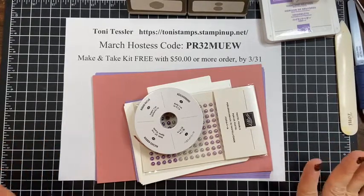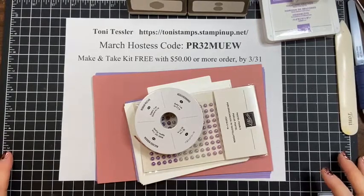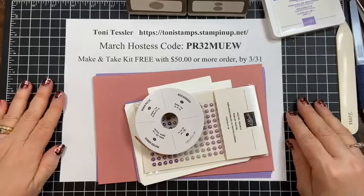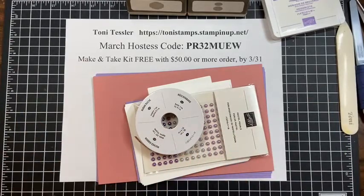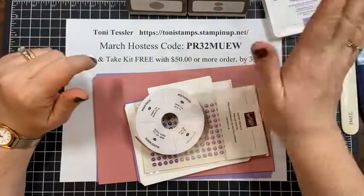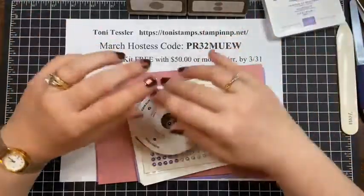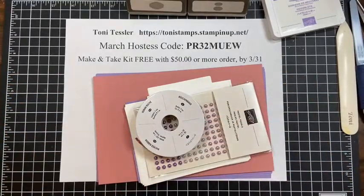My name is Tony Tesler and I am a Stampin' Up demonstrator. Normally I would do mail first and show you guys what mail I've gotten this week, but I didn't get any mail this week.